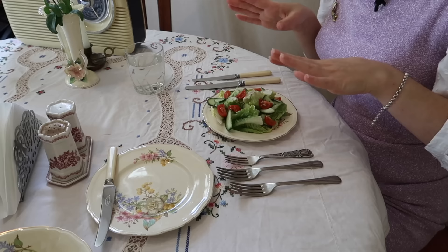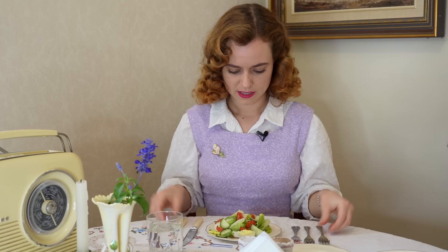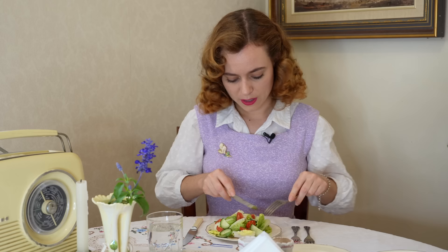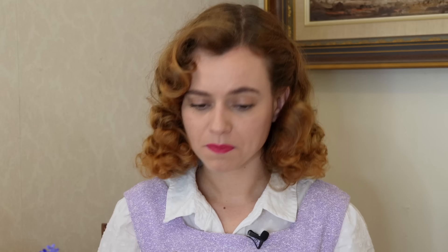With my salad here as my entrée — no soup today — we've got our knife and fork and we are going to be eating the salad with our knife and fork and cutting it up. Delicious tomatoes — I grew these and I can say good job!